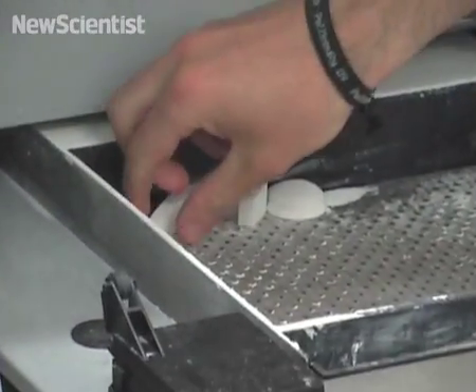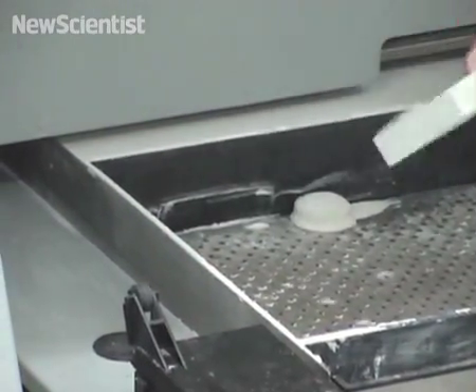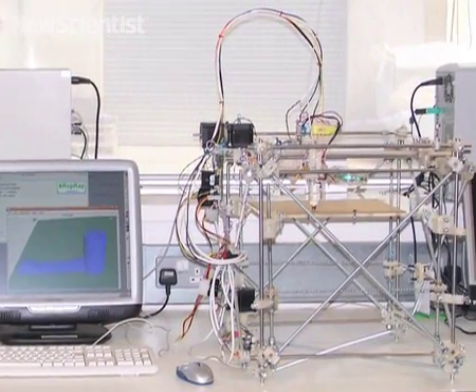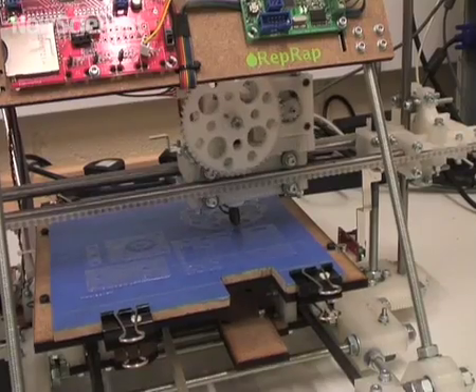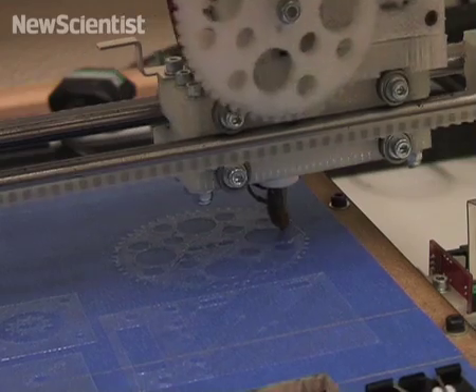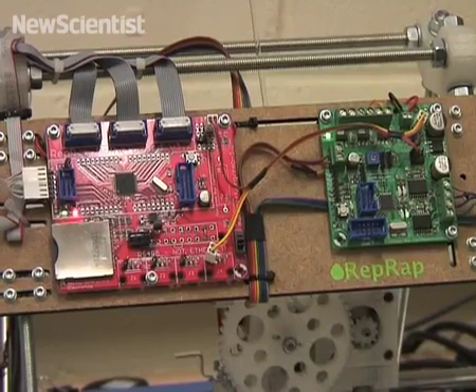Industrial 3D printers have been making similar objects for the past 30 years. But what sets Bowyer's machine apart from the others is that it can make copies of itself. Our machine is designed so that it can print out a significant fraction of its own parts — it can print about half of the parts that it consists of. The next thing we want to go onto is to try to print electrical circuitry, to increase that proportion slightly.